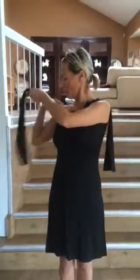Unroll it. I'm going to do that by watching myself. Well done.